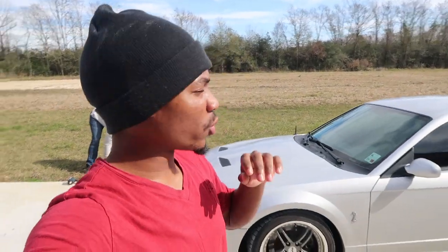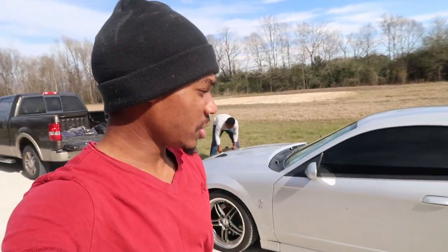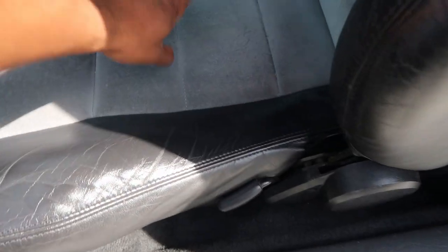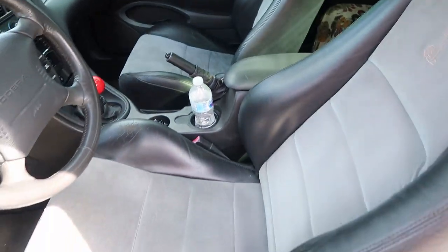Like I told you last video, I need to remove my dash again because I can't install my AFR gauge properly — or I could, but it would make it hard to take the dash out later. So I'm going to take the dash out now. Step one is removing the seats. The driver seat has four bolts and a power clip under it, and the passenger seat is just the four bolts.